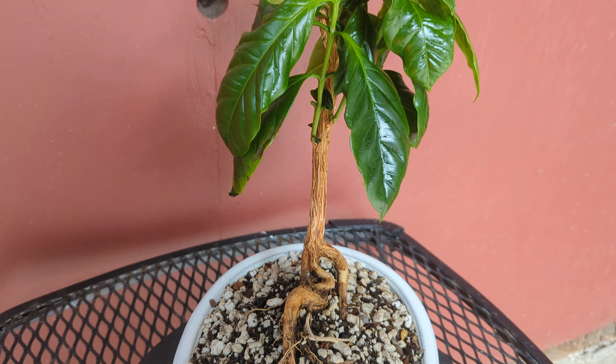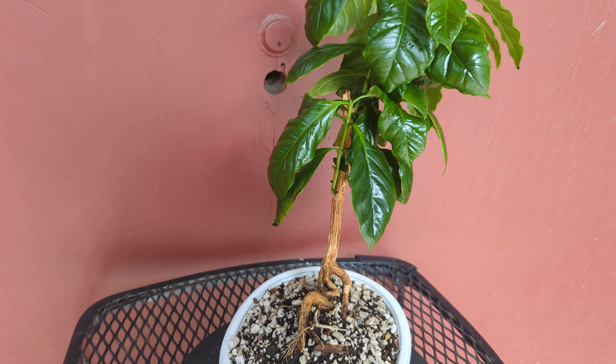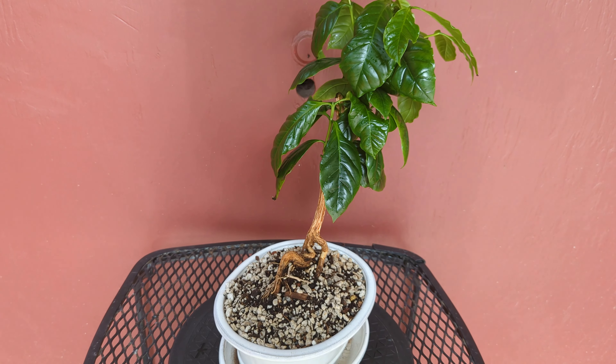Coffee trees can be sensitive, so I put it on a heating pad in low light for several days. Back out in the light now, it's already picking up vigor. Thanks for watching — check back in for updates on this and other trees.